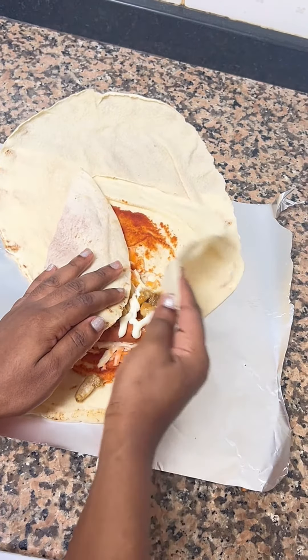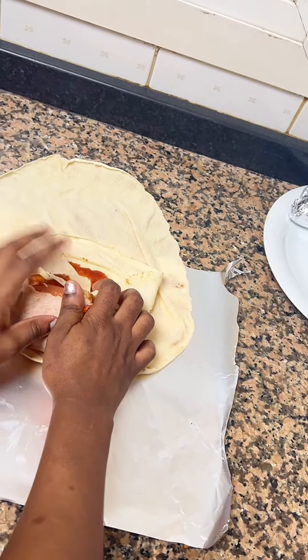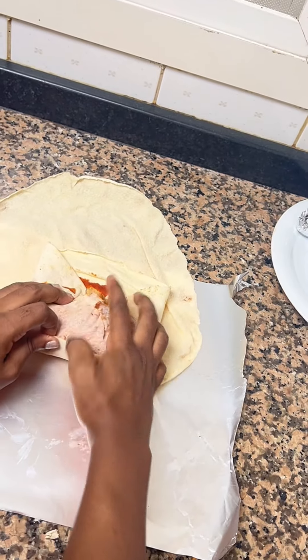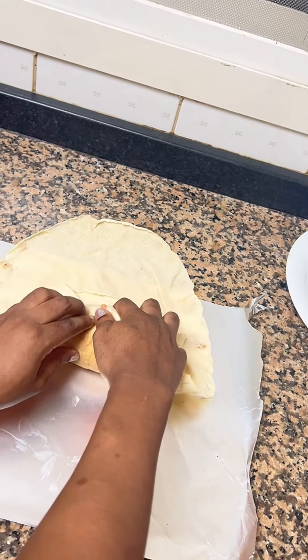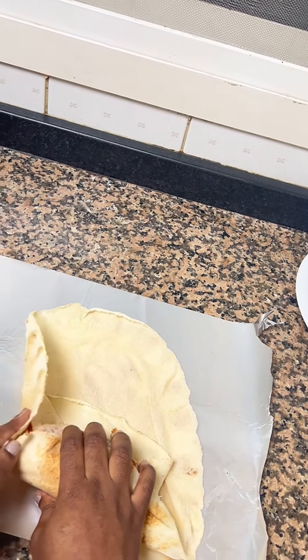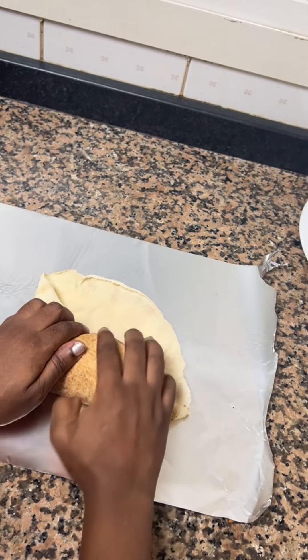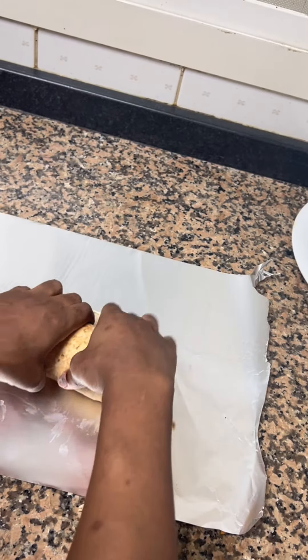This is the process for wrapping the shawarma so it doesn't come open or look untidy. I slowed down the video so you can see exactly how I wrap it. It's so easy — just follow the steps and you are good to go.